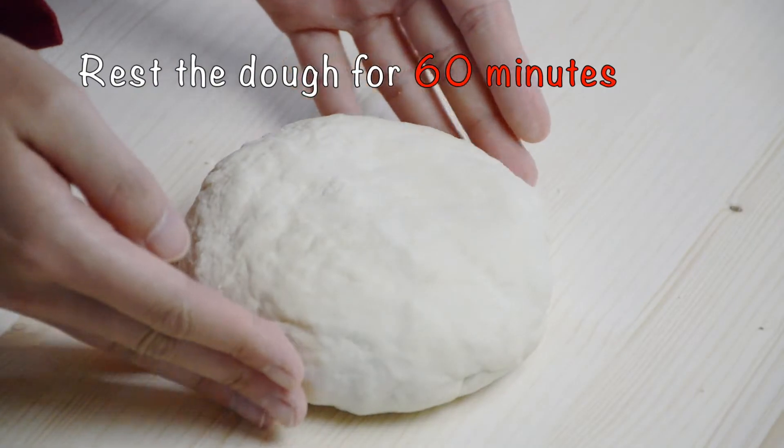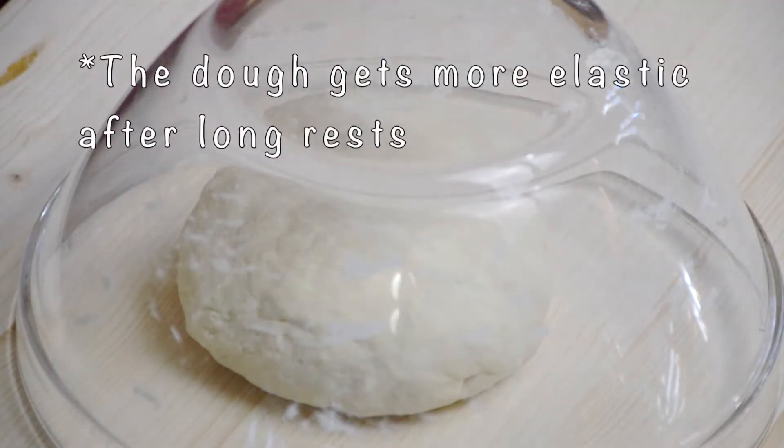Finally put on a cover and let the dough rest for an hour. Make sure to allow yourself plenty of time for making this recipe as it takes time for the dough to become elastic.